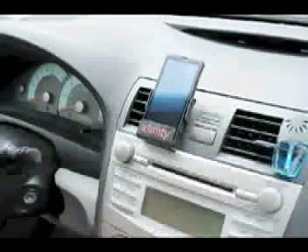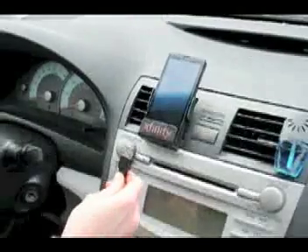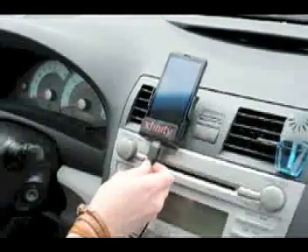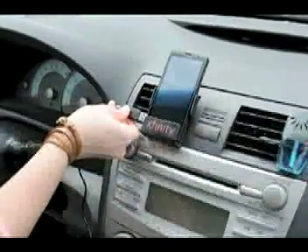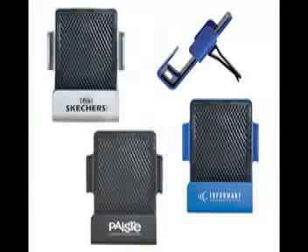There is an opening in the bottom of the Auto Media Lounger to allow for charging or plugging in if needed. This can also be done from either side. The actual size is three and a half inches tall by two and three quarters wide by three quarters of an inch in depth.